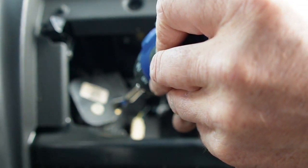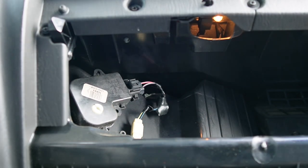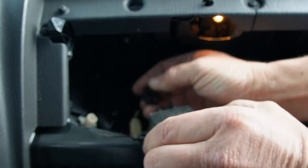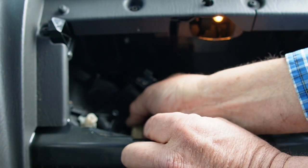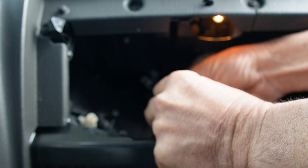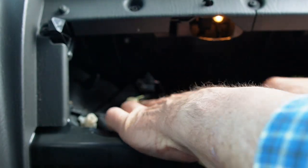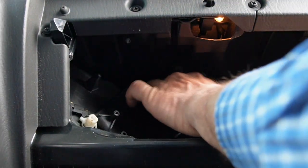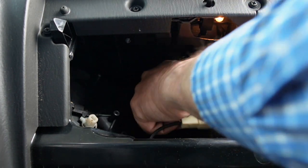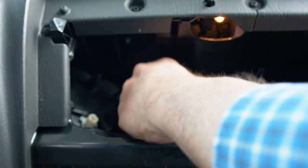There's only two screws holding it on here. Let's just get those out of the way and pull it straight out. You heard the door split down. Let's disconnect our wiring harness here and then we can just set this out of the way. We'll have to tuck the wiring up out of the way — we don't want to cut into any of our wires. We'll just have to remember that we shoved them in there so we don't forget to plug them back in.